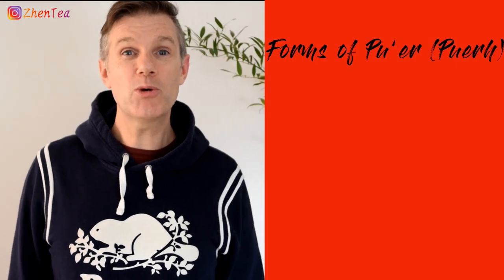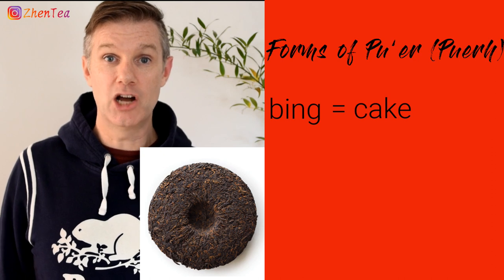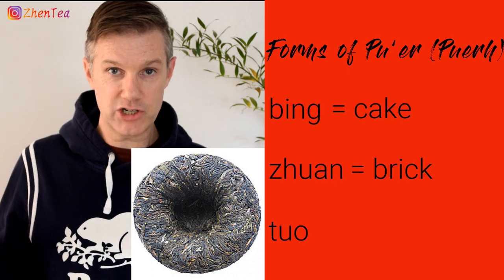That's how we get loose leaf Shen Pu'er and loose leaf Shu Pu'er, but you've probably noticed that Pu'er almost always comes pressed into some sort of a form. The three most common forms are a bing or a cake, a juan or a brick, and finally a toa — which is difficult to translate into English, so let's just call it a toa. These forms come in all kinds of different sizes: 50 grams, 100 grams, 357 grams — you'll see all kinds of different ones.